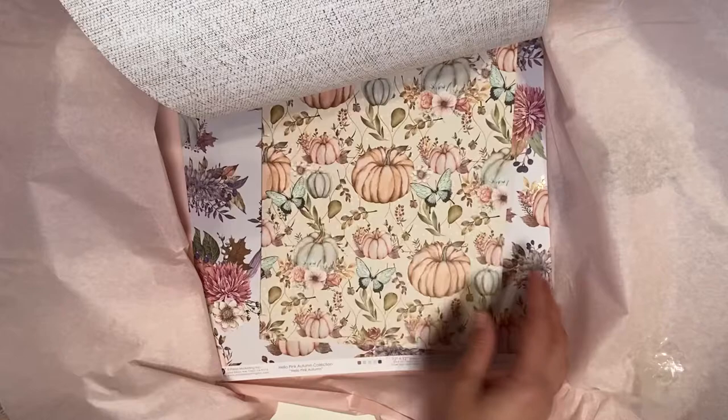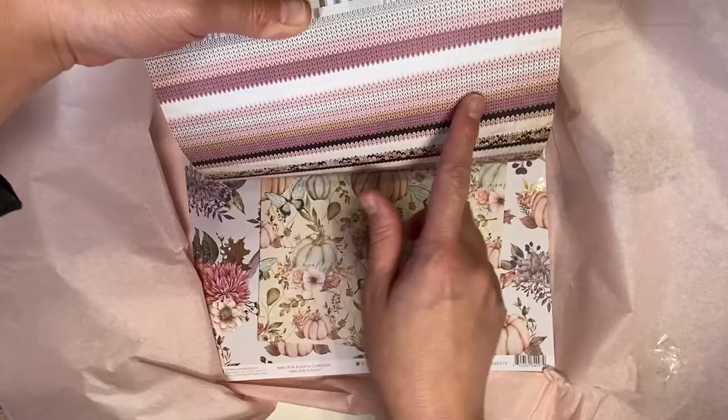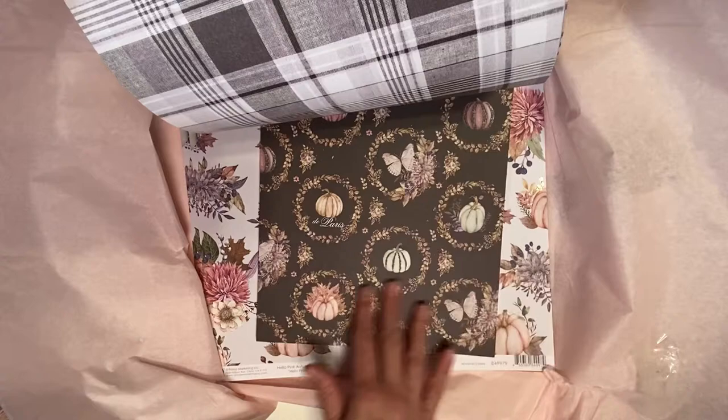And I love, look at their paper. Isn't that really pretty? Like the pumpkin, and the back is like knitted — not crochet, but knitted like a sweater type. It's so pretty.